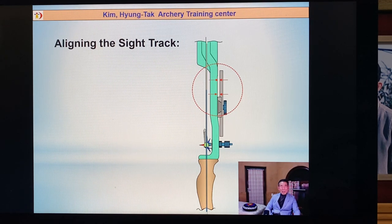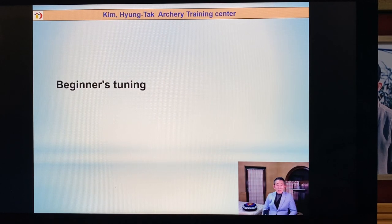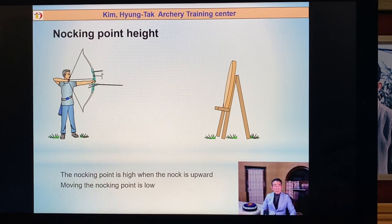Maybe everybody understands the aligned side tray. Both sides are not straight — the long distance and short distance bow side positions are different. Maybe you're shooting 70 meters, then you're shooting 30 meters. You move both sides to the left or right side. For beginners doing bow tuning: it's impossible for beginners to shoot at 30 meters because their level is not high enough. Simply make it about five meters. This nocking point is higher — the nocking point is above. You should change the nocking point and make it a little lower.